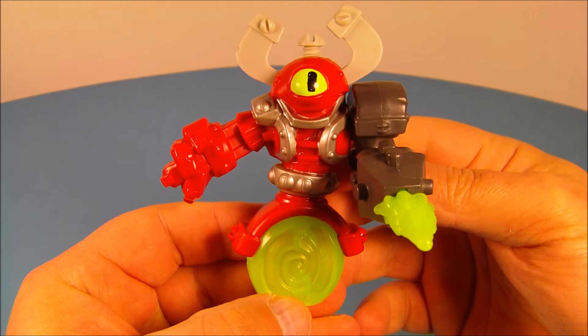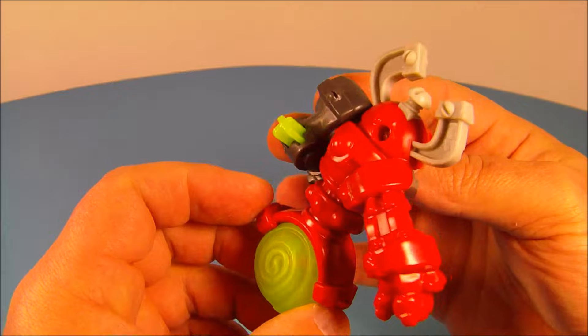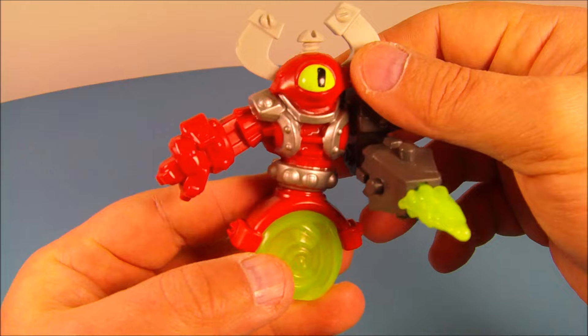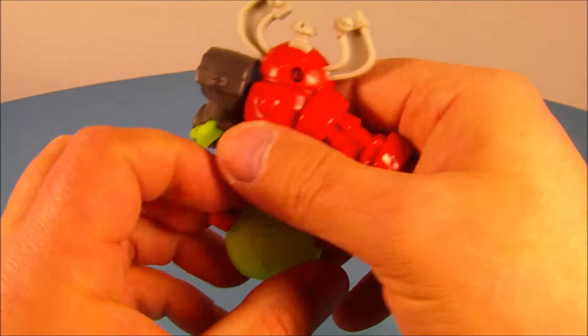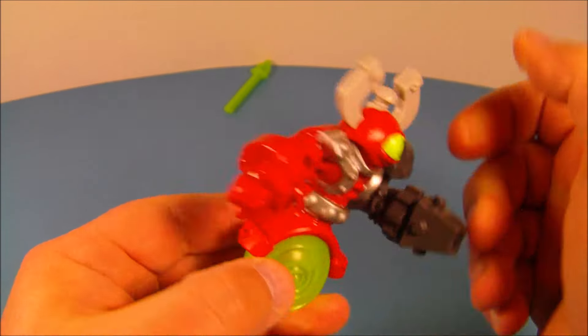This guy is great. Next up at number five is Magna Charge. This guy is great, even has a really cool name — Magna Charge, that's wicked. So you can see at the top of his head he's got a little screw in there, that's kind of cool. And over here he's got this mechanical type arm and it has a firing missile in there. This is a cool looking toy. A friction missile — all you do is you hold it, push it. There you go.